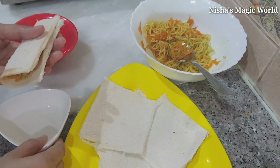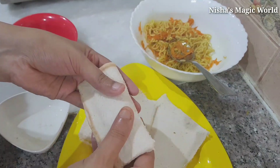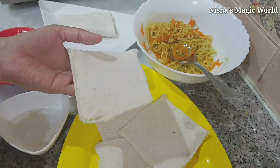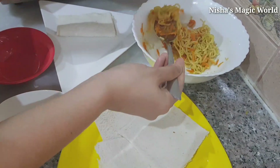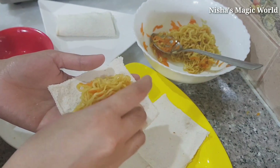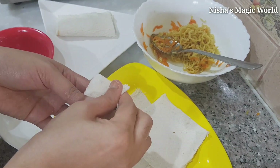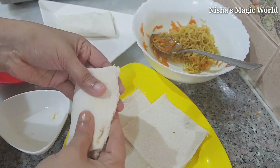Let's put a layer on the top. I am done with the layer on the bottom. Now we can put a layer on the bottom. Let's take a look at the filling and add a little bit of the filling.